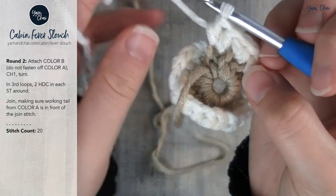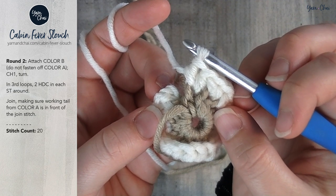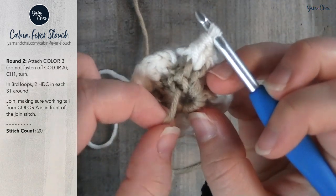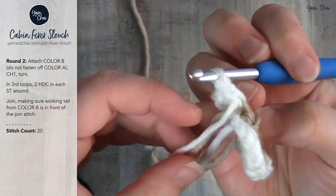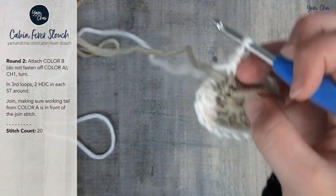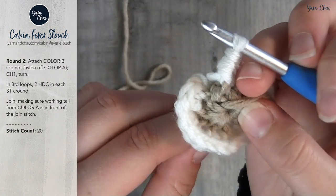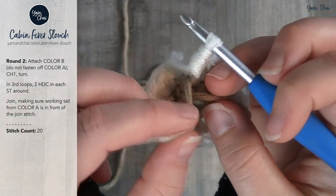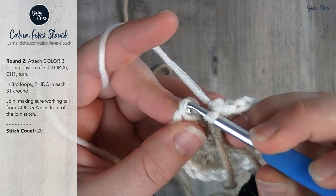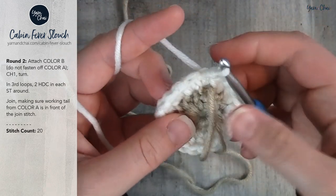Join with a slip stitch to the top of the first half double crochet of the round, making sure the tail from color A — the working tail still attached to your skein — is in front of the join stitch. If it's behind, the seam will end up on the outside of the hat. Make sure your working tail from the color you're not using is in front, then join with a slip stitch.